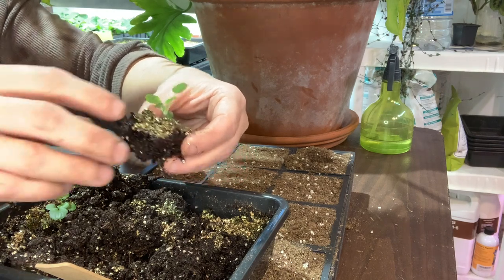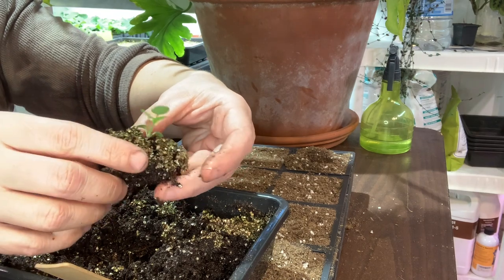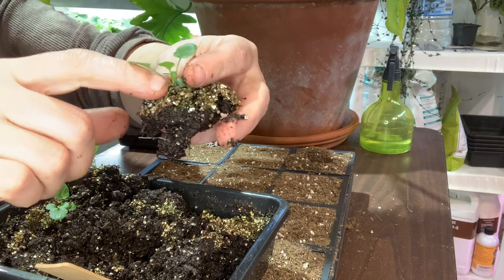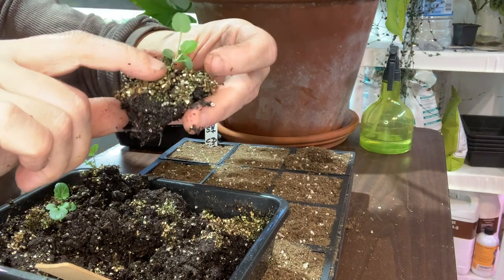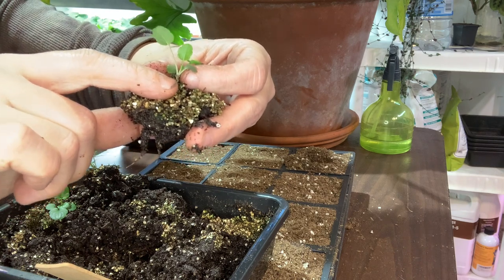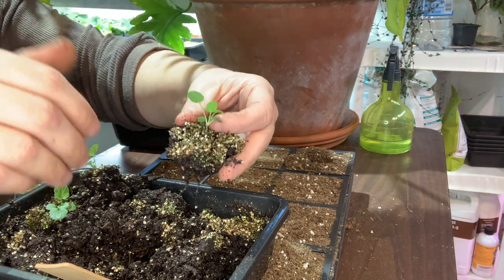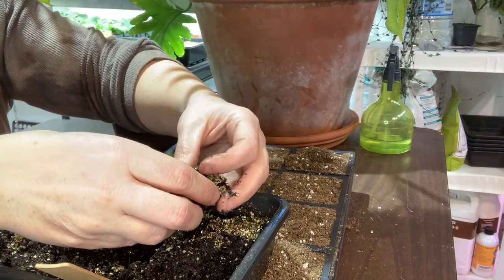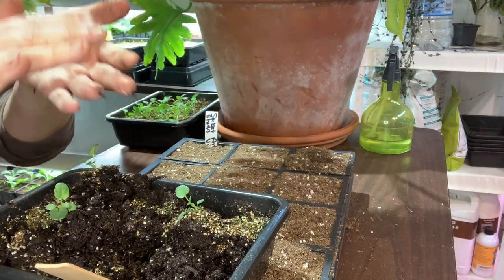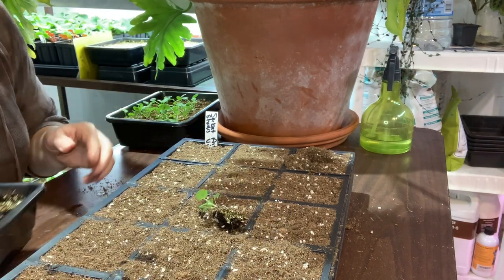I pick the best looking ones; the tiny ones I'd plant if I had room, but at this point I have a lot. Sometimes seedlings can get a little leggy — it happens no matter how good you are at seed sowing. What I do is plant it a little bit deeper to help with that and create a stronger plant. Not too deep, just a little bit.